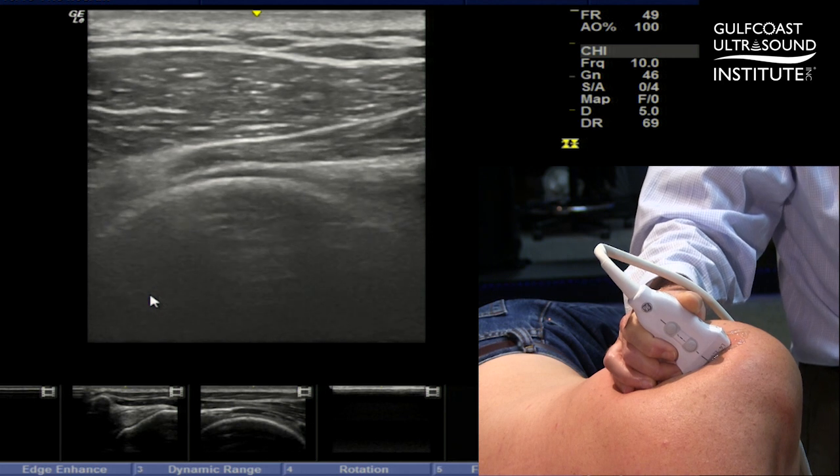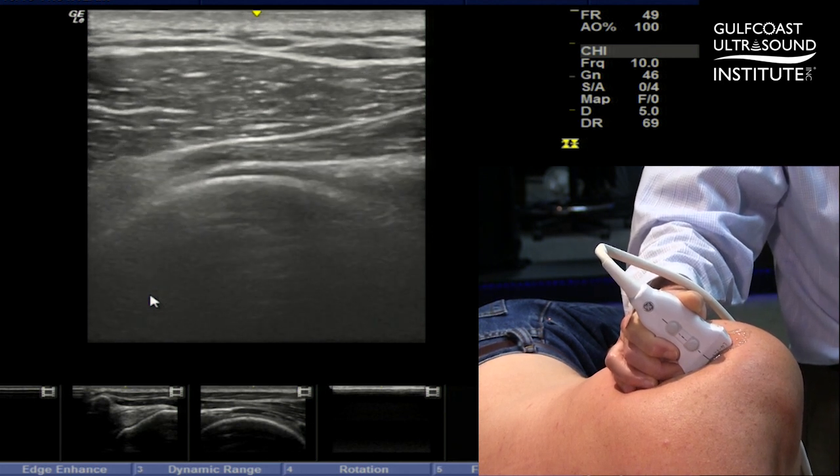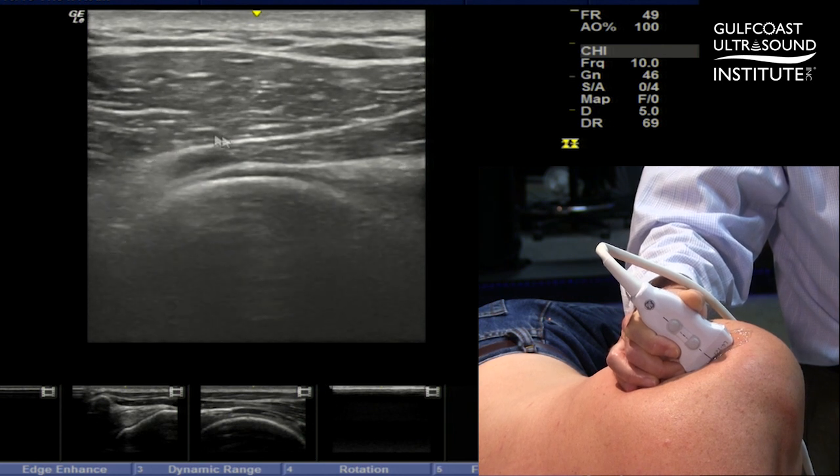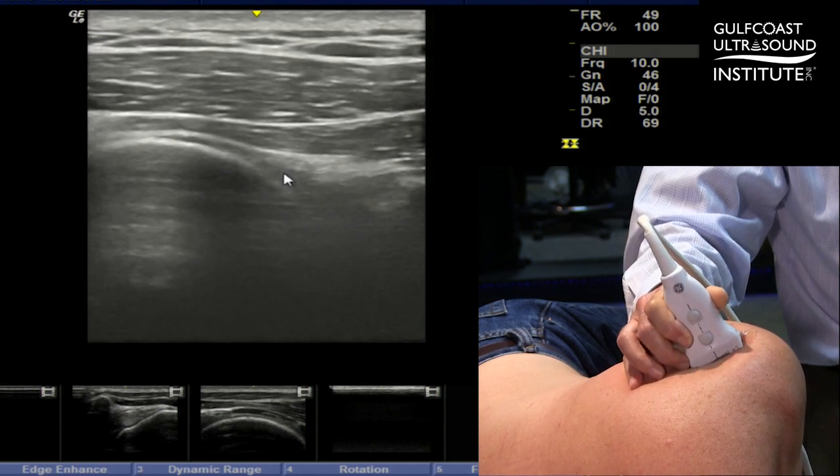You can explain this to the patient — they may feel some pressure — but it helps with the trajectory of the needle going from a lateral to medial approach, and it gets that humeral head and its convexity out of the way so it's not going to block your view as it would in the original position.